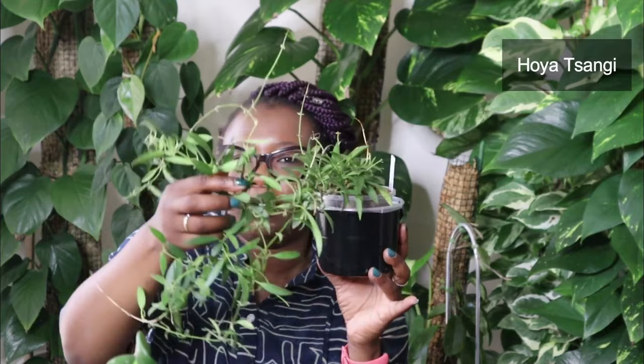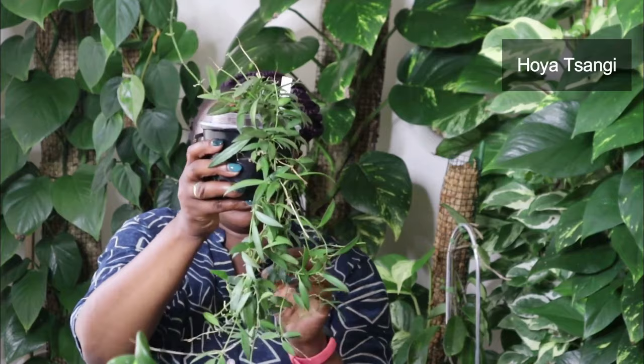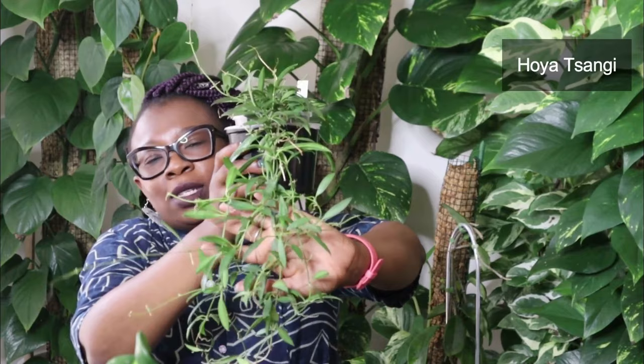Different kind of Hoya again — this is my Hoya Sangi. This one has got tiny, sharp leaves. When I got it, it was really, really tiny, but I love how it's spilling out and I can't wait for it to just trail down like a curtain. Really, really tiny leaves with new growth everywhere — new vines everywhere. That's the Hoya Sangi. It's just glorious. I love the shape of those little leaves.